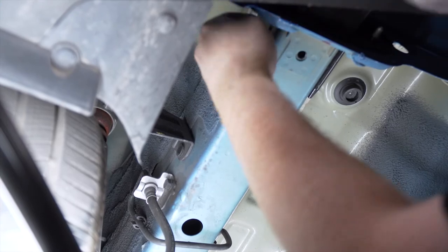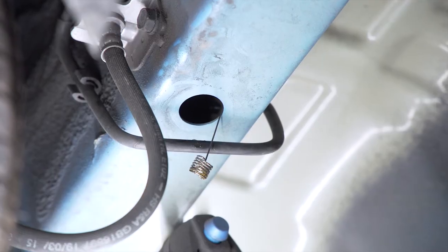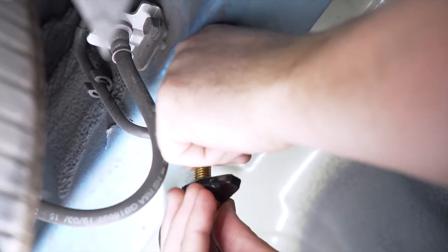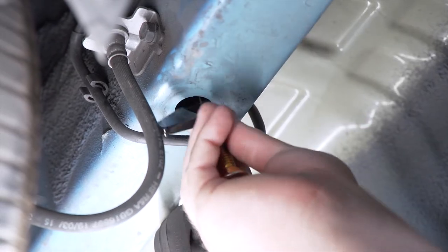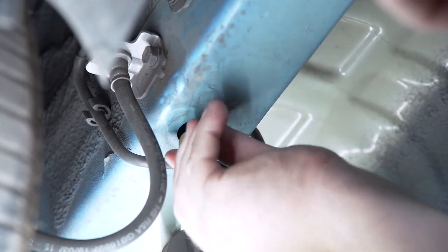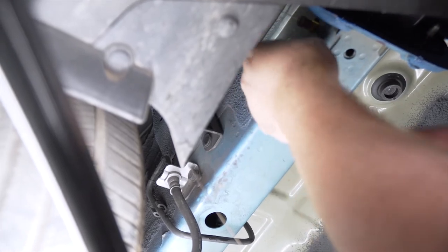We're going to start with our rear attachment point. We're going to take our fish wire and push it through until it comes out of our access hole. Then we're going to take our bolt and spacer, attach them to our fish wire, push our spacer in first, then our bolt, and pull it through our attachment point. We'll repeat on our other attachment point.